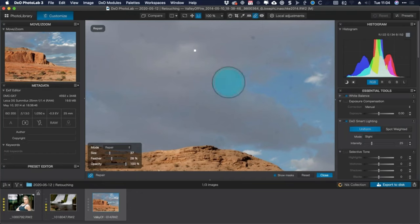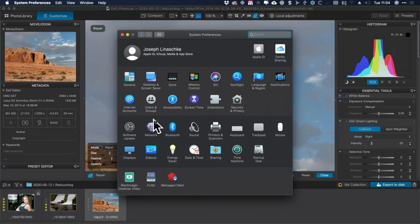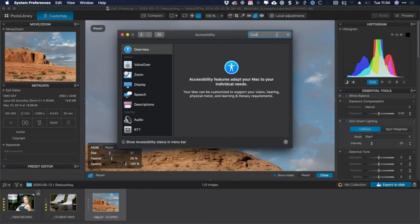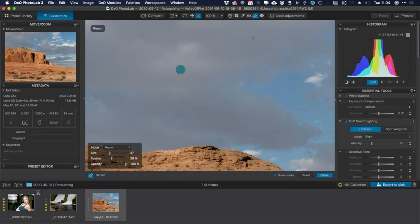I've just realized a problem — I set my mouse cursor to be extra large so you can see it. However, that means my repair brush appears much bigger than it's supposed to be, so I won't be able to use the large cursor. Apologies to anyone who wished the cursor was bigger — it won't make sense during retouching. So up here we have the little bandaid icon that brings up my retouching cursor.